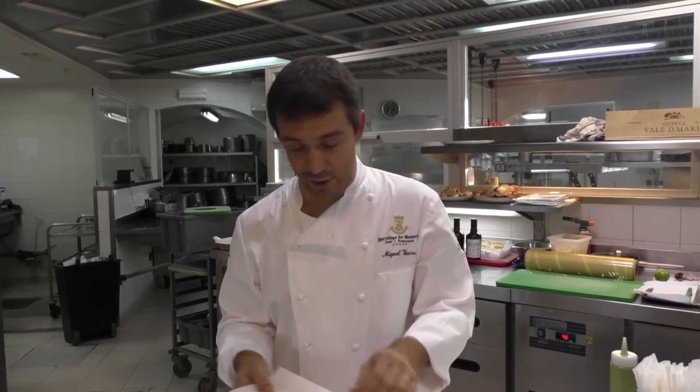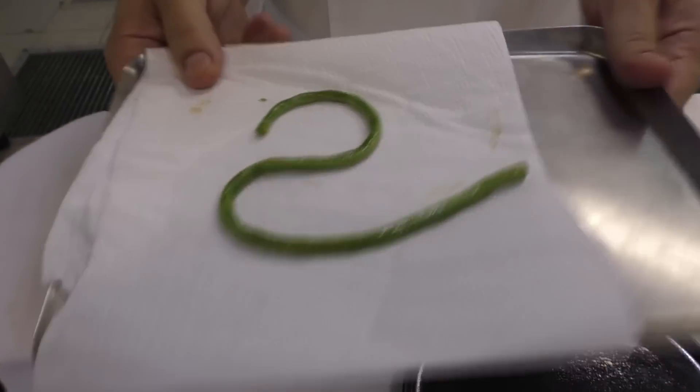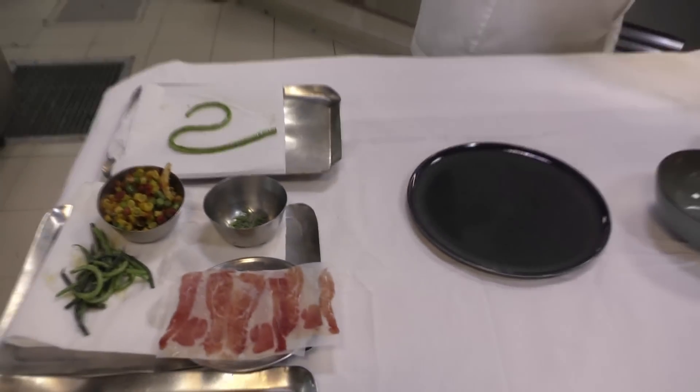And we have a very interesting bean as well, which is the whip bean. It's originated from Asia, but it's from the same producer. They got the seeds from Asia and now they grow it just outside of Lisbon, as I told you before.